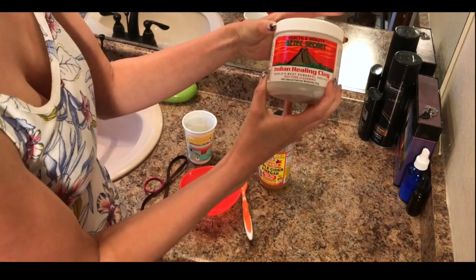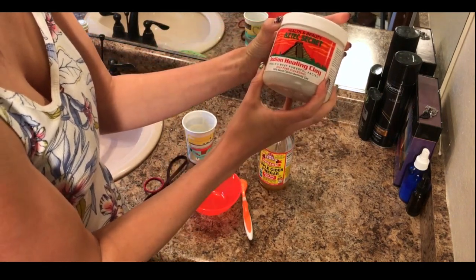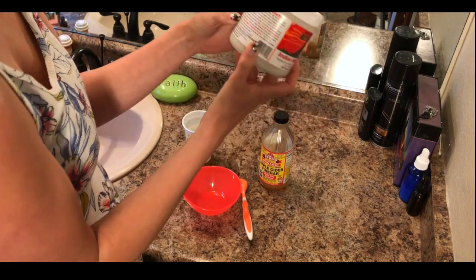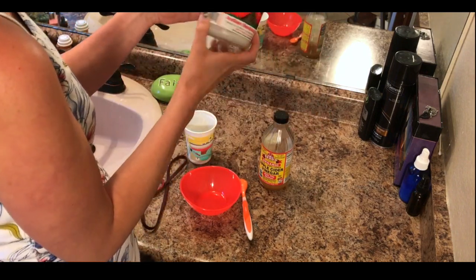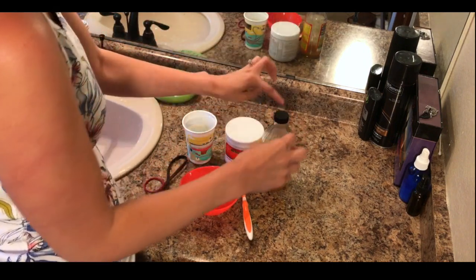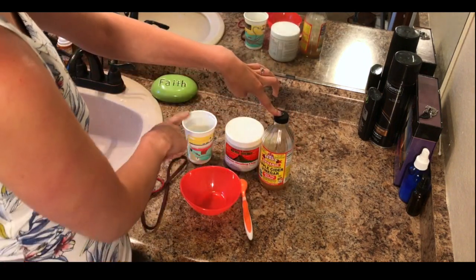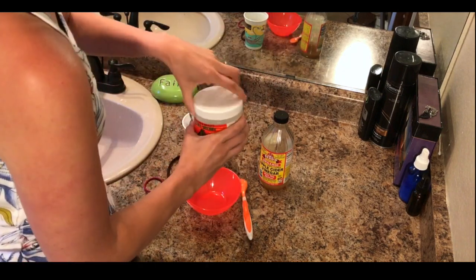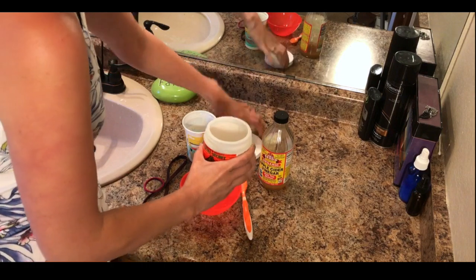It is Aztec Secret Indian Healing Clay. It's supposed to be the world's most powerful healing facial. It says to mix equal parts of this clay with apple cider vinegar and/or water. So I like to do a combination of both.